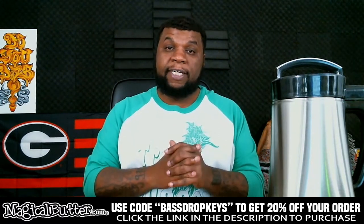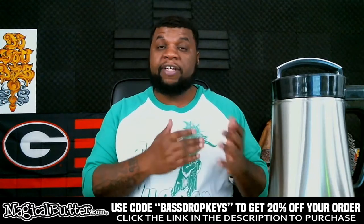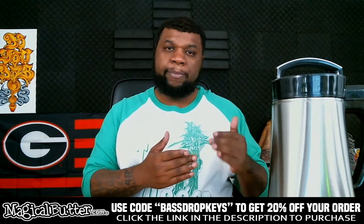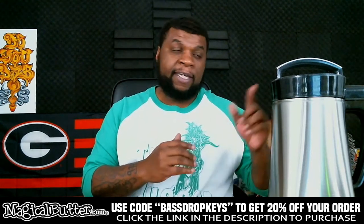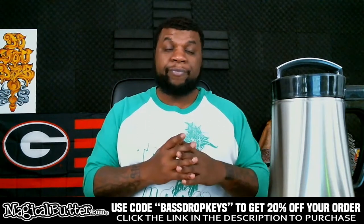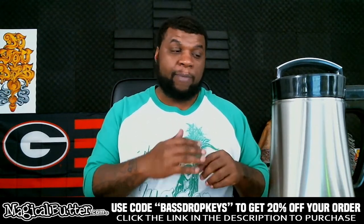Question number three deals with the self-cleaning function and how to clean the machine in general. It does have a self-clean function. What you want to do is fill it up with water between the minimum and maximum levels, put a little bit of dish soap in there, plug it in, hit the button that says 'clean,' let it go, and when it's finished pour that out and wipe it out.